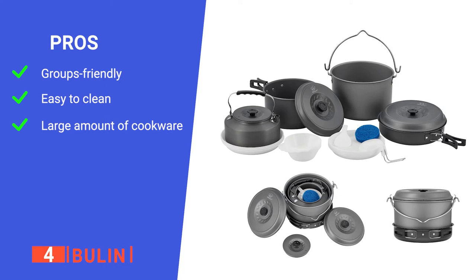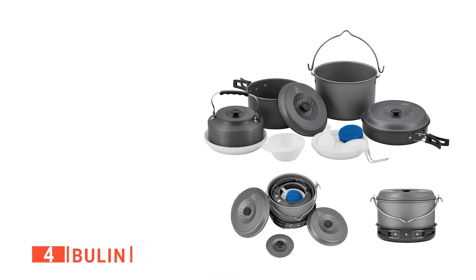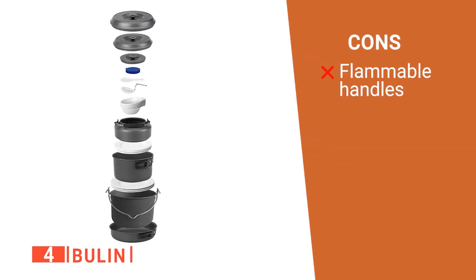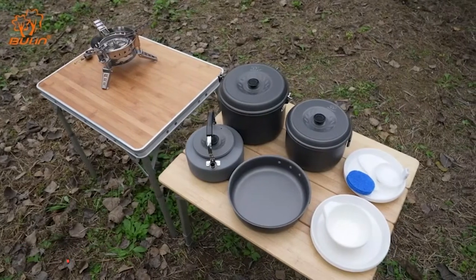Its pros are: it is an extensive kit, it is non-stick, and it has 20 pieces of equipment. However, the handles can catch light if positioned badly. This Boulin cookware is excellent to take with you while going on an adventure.